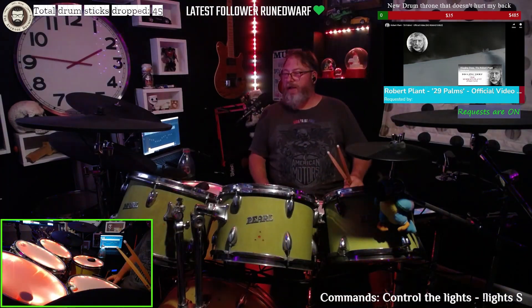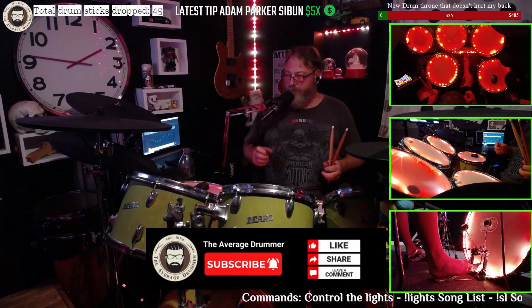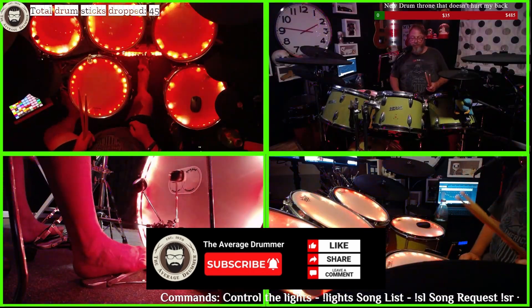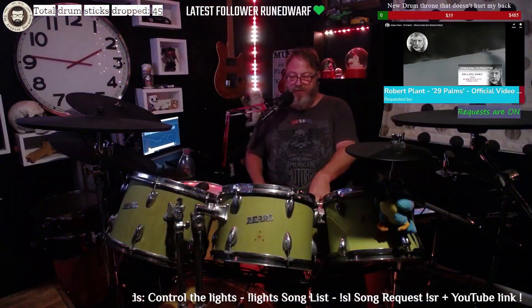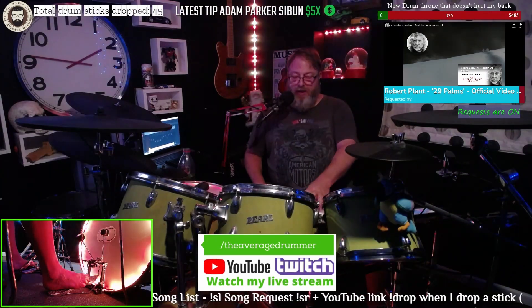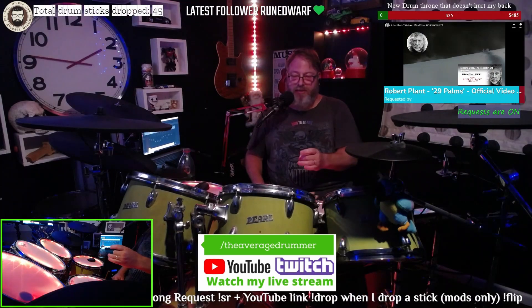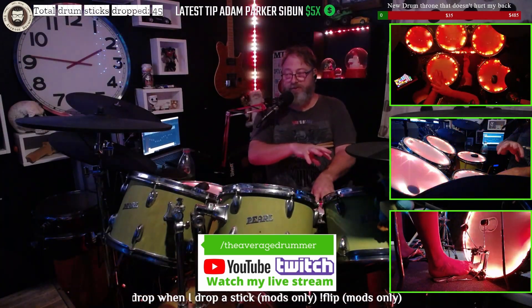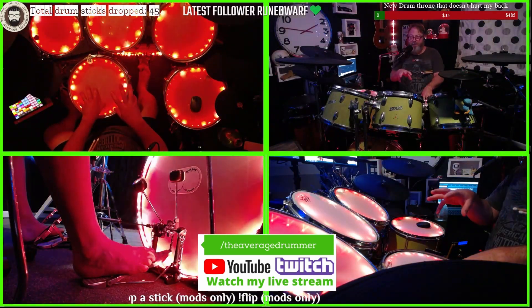Adding electronics onto an acoustic kit isn't too hard — the most expensive part is the module. I'm using silent stroke heads, so I took the original heads off and put the silent stroke ones on, which is just like a mesh head. Then I made homemade triggers, which is just the piezo you find in the trigger. The snare ones are on top, but all the others are actually within the shells.